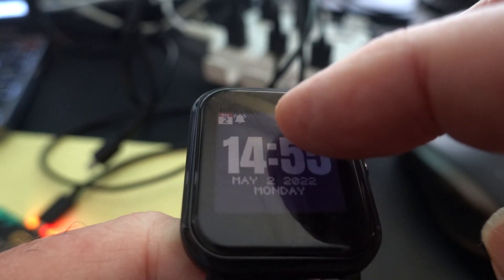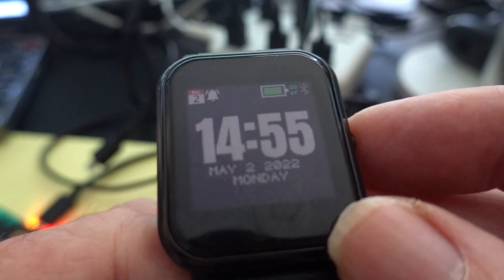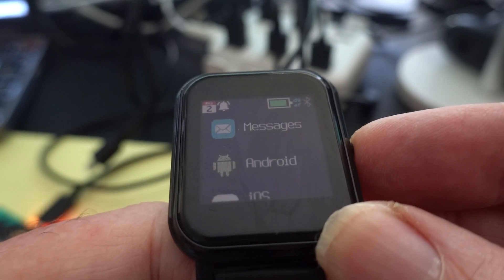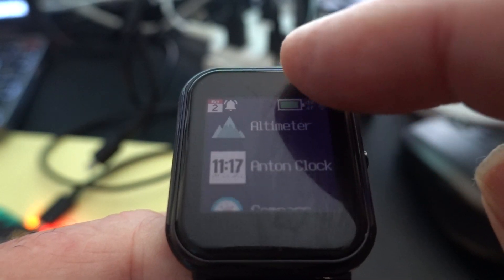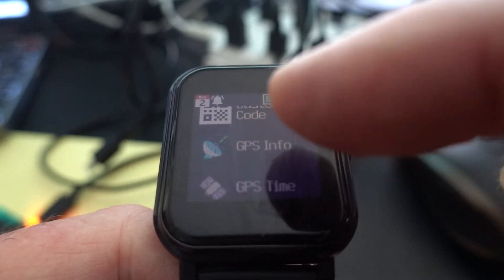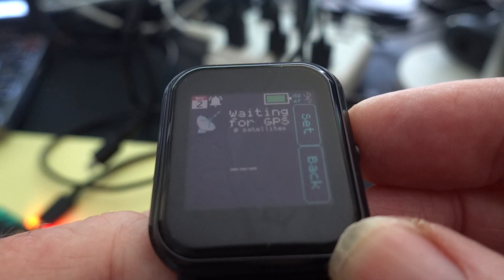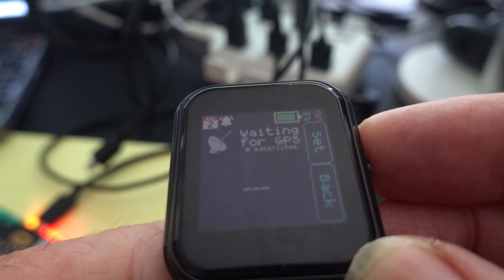We're loading the apps again — it takes a bit longer, but making sure you can get access to all those apps. Okay, we'll look for the GPS now.